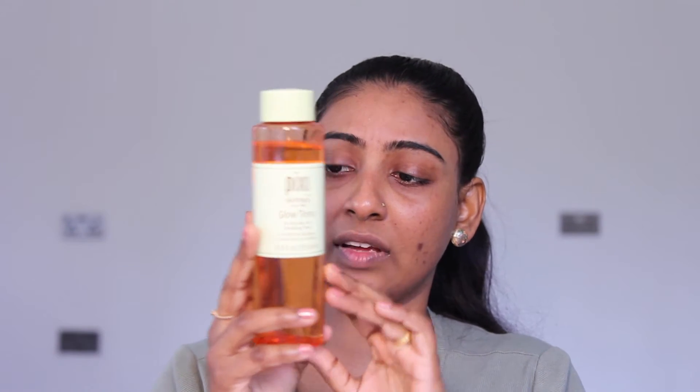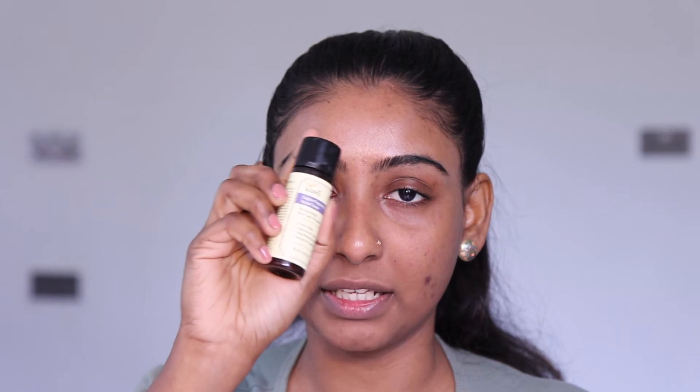The Nip+Fab Salicylic Fix Tonic is an exfoliating toner — you can use this chemical exfoliator. I have been using this one once a month, and another exfoliator twice a month. If you use these, you can get smooth skin without patches. Apply with cotton.